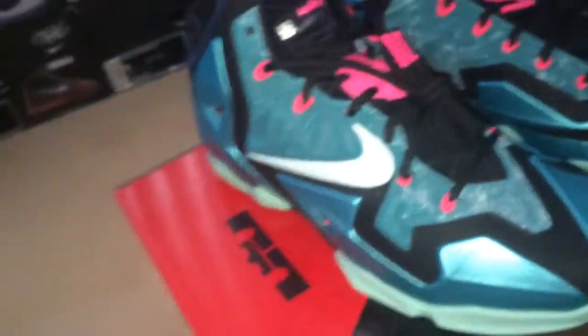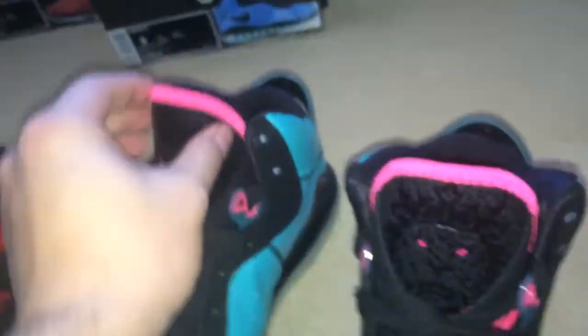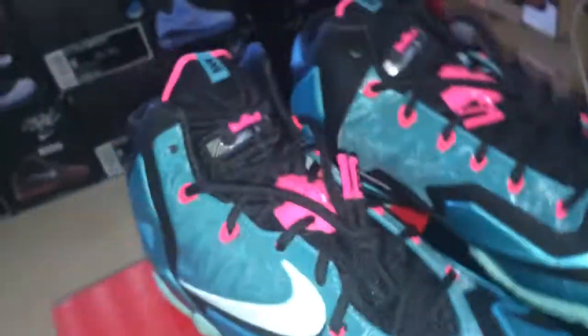People are a bit mad that it doesn't come with a pink lace, but for me this pink lace - I didn't even use it. I prefer the black one. I love those. A bit of pink around the sneaker is fine, but to put all that pink color there looks a bit girlish to me. I'm not against people who like them, it's just my preference. Even though this sneaker comes with a pink lace, I'll keep the black one.